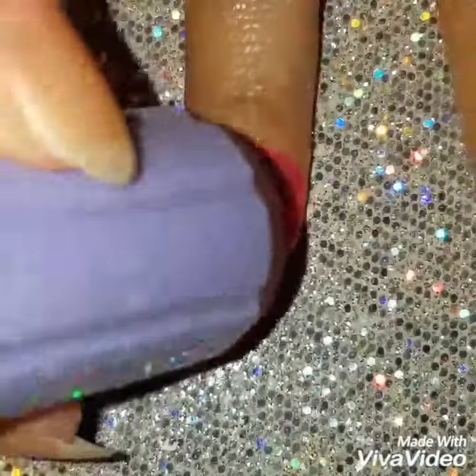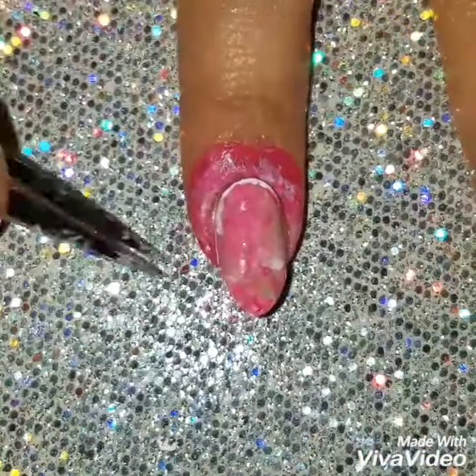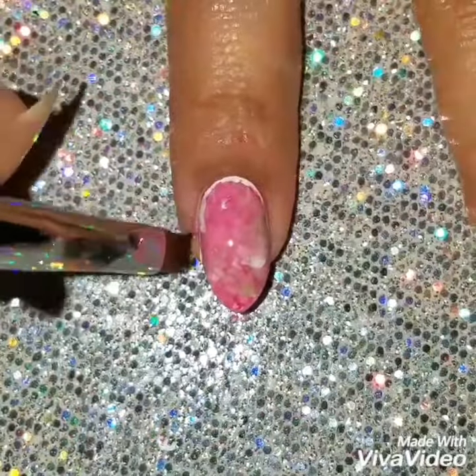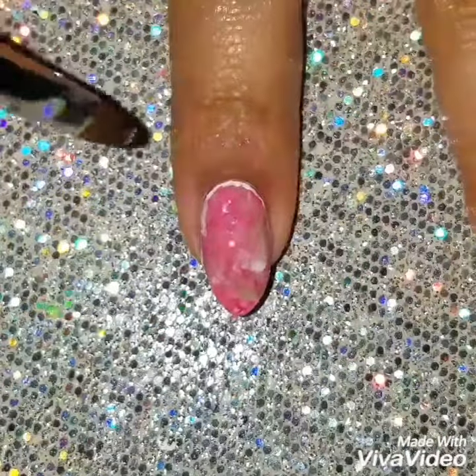On my white polish base I'm going to apply and dab the polishes onto the nail to create that smushy nail effect. Then I'm going to remove the liquid latex from around my nails and clean any excess polish. I hope this is an easy tutorial — if you have any questions or comments please leave them in the comment section.